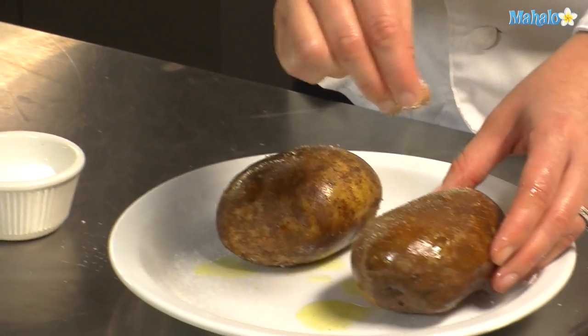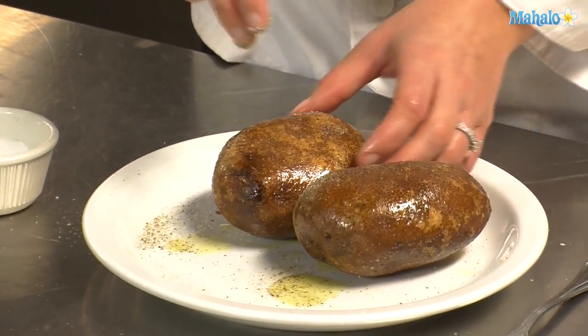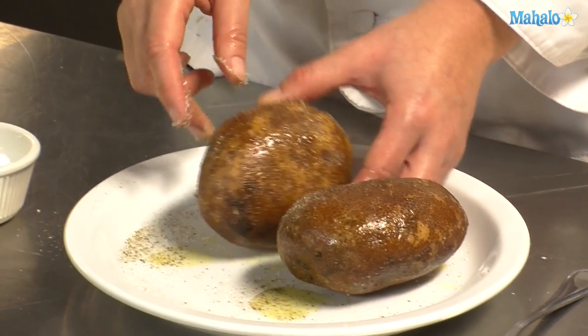I've preheated the oven to 350 degrees. We are going to set the potatoes right on the rack, right in the middle of the oven for an hour.